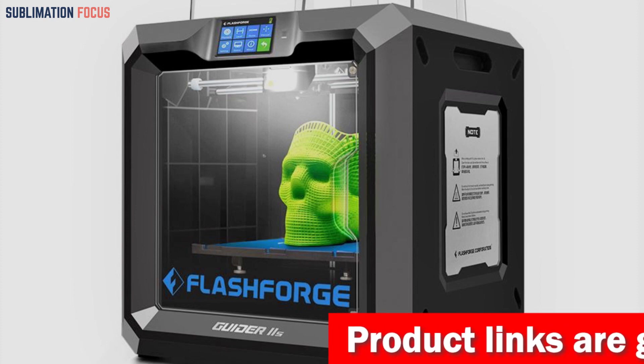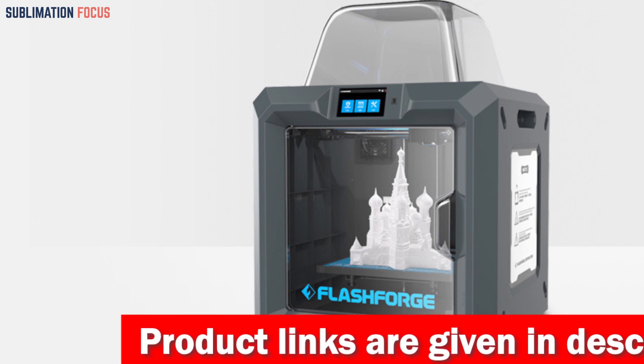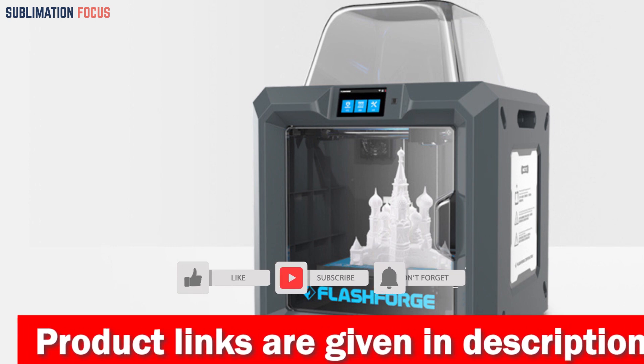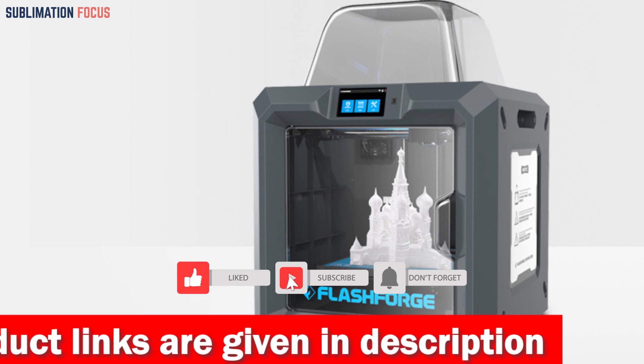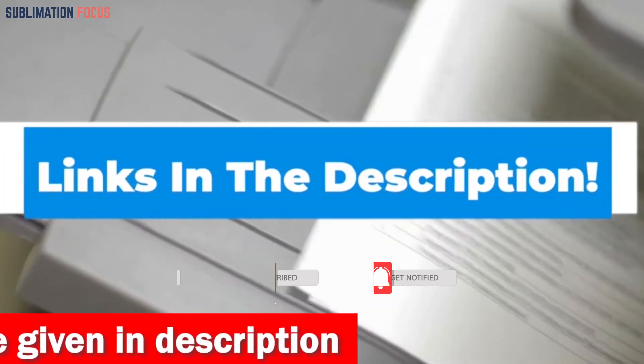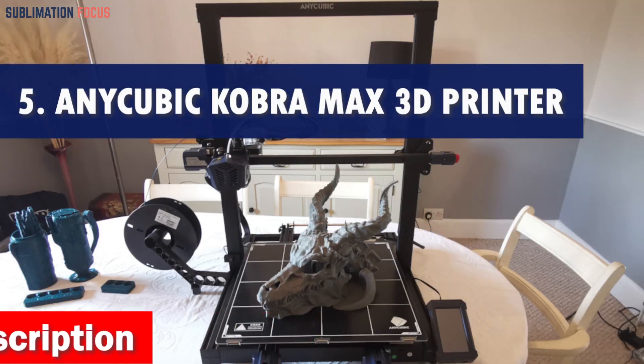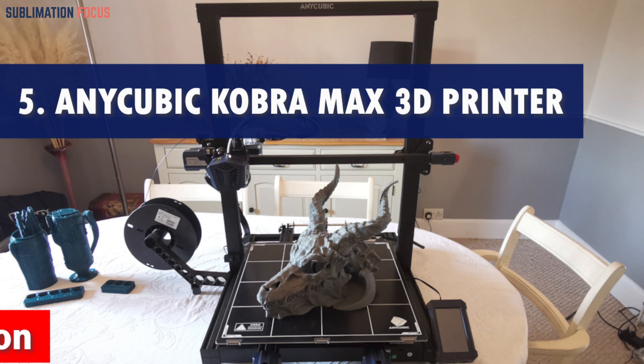The Flashforge Guider IIS 3D printer is a fantastic choice for creating action figures. With its large build volume, high-temperature nozzle, and automatic leveling system, it's a powerful tool for bringing your imagination to life. If you are interested in the Guider 3D printer, check the link in the description box to buy it.